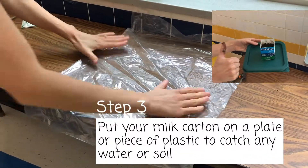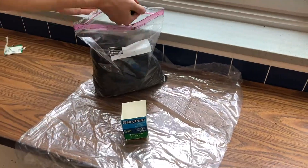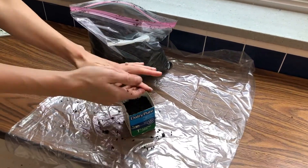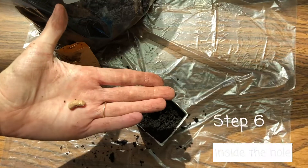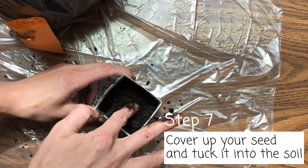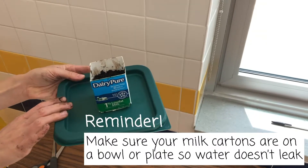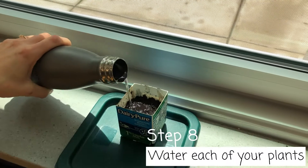Place your milk carton on a plate or piece of plastic to catch any water or soil. Fill the milk carton three quarters of the way full with soil. Use your finger to make a little hole in the soil. Place one seed inside the hole. Cover up your seed and tuck it into the soil. Make sure your milk cartons are on a bowl or plate so water doesn't leak. Slowly water each of your plants until the soil is wet.